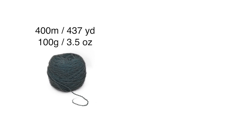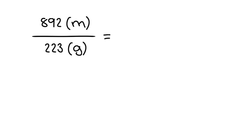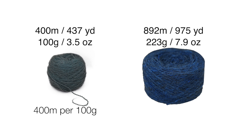Let's say I have two skeins of yarn: one is a standard fingering weight so 400 meters per 100 grams, the other is 892 meters and weighs 223 grams. I would personally find it very difficult to mentally compare the first yarn to the second. By converting the actual weight and length of a skein to a standard grist figure like yards per pound or meters per 100 grams, it's easier to compare one yarn to another. As a quick example: if we divide the length 892 meters by the weight 223 grams, that gives us 4 meters per single gram. I want to know how many meters in 100 grams, so I multiply that 4 meters by 100 and I get 400 meters per 100 grams — exactly the same as the first one.